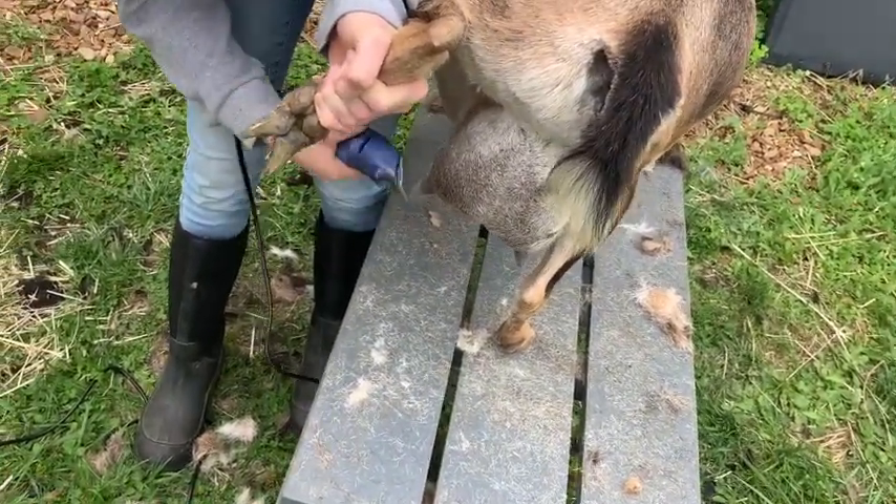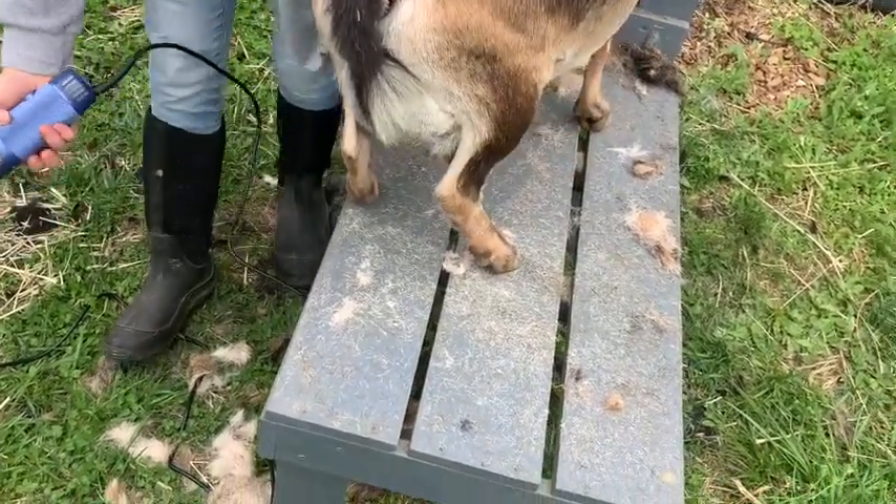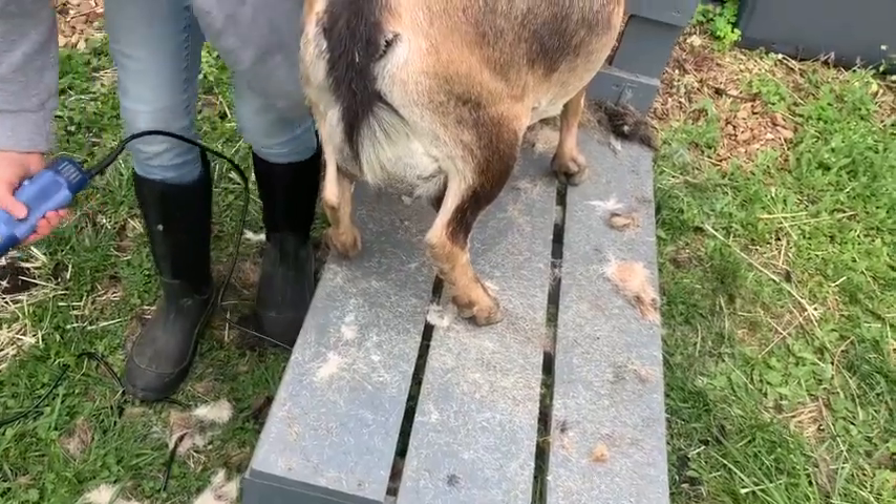When you shave their udder, you'll also want to get their underbelly so that when you're milking them — because the pail's right here — you don't want all that hair to be falling into your pail.